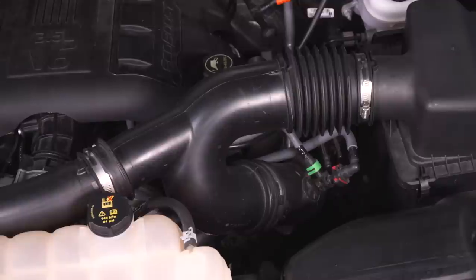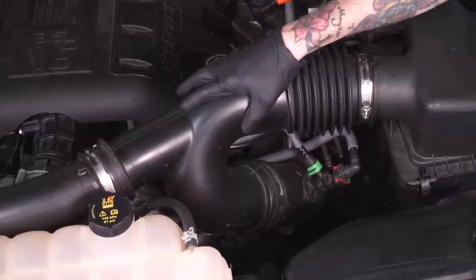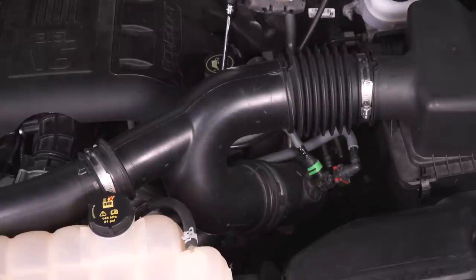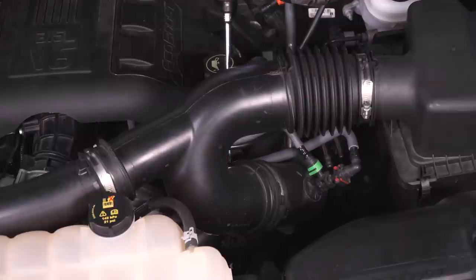Set it aside. Now that we have all those fittings removed, we can remove our factory intake — at least the top half of it. We have to loosen up some of these band clamps securing the tubes together. The bottom one is tucked up pretty close against the head slash engine cover, so you'll need a 7-mil socket and a really long extension to reach it.